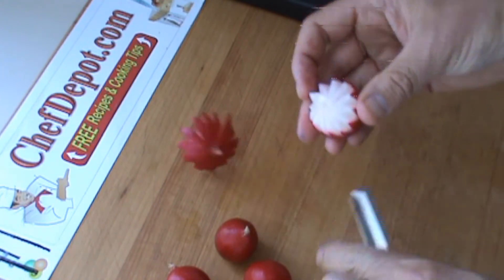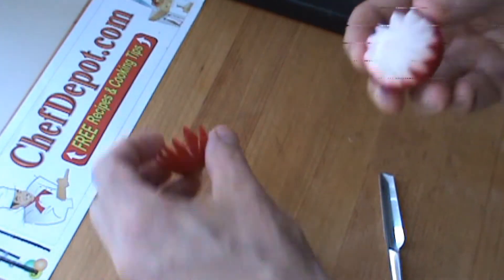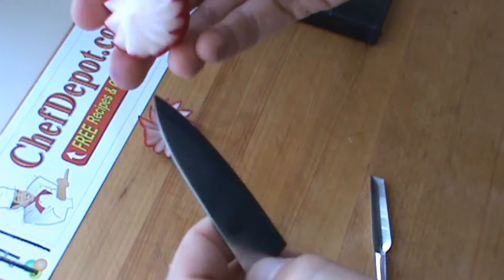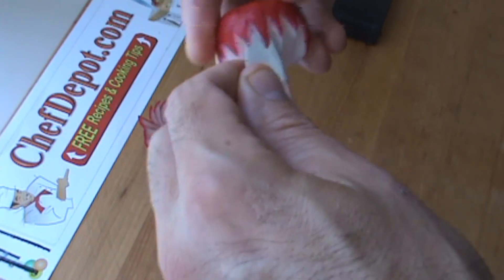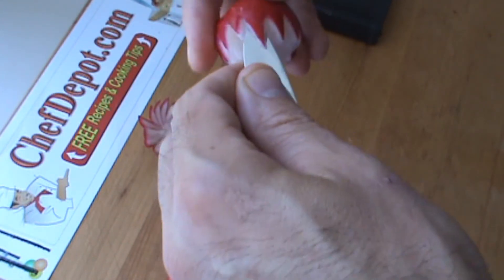That will pop off — there you go, kind of cool, I like it. I suppose I should use the knife and maybe open this up a little bit, because when it gets cold it will pop out and become a little more three dimensional.